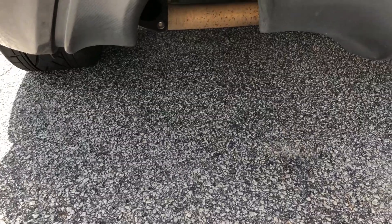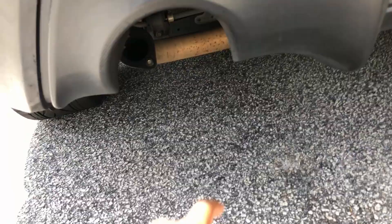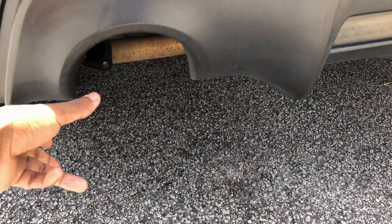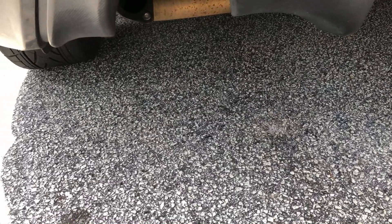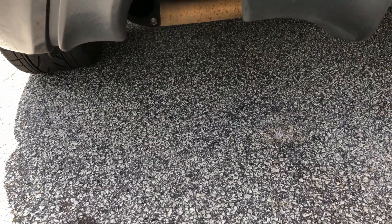You can just remove your muffler to make it louder, but you probably want the piping there to show out the back. And removing your muffler is kind of illegal depending on where you're at, so there's that too.